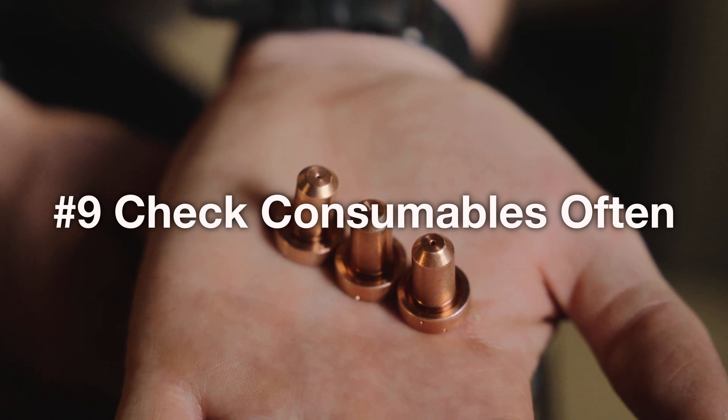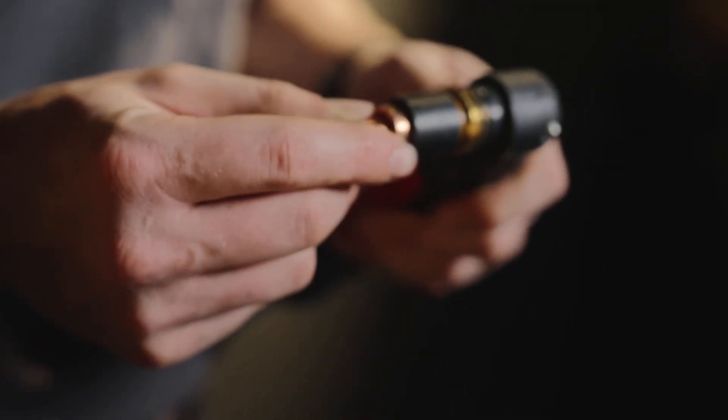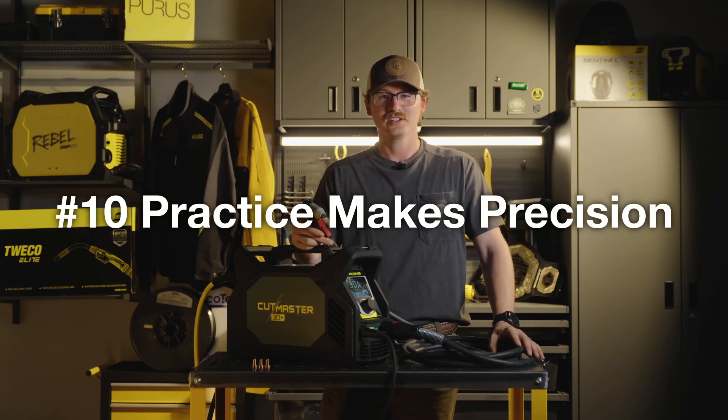Nine, consumable check — make sure you're using the right tips for the amperage you're running on your machine. Ten, practice makes precision. Get as much hood time as you can and just keep cutting.